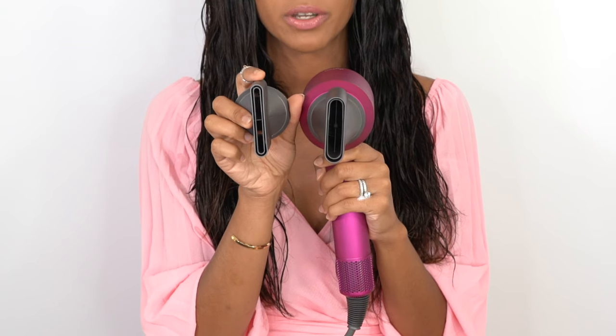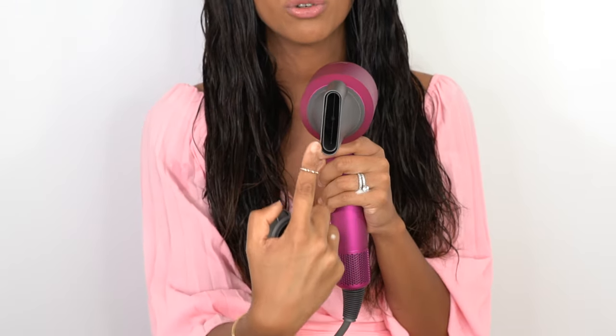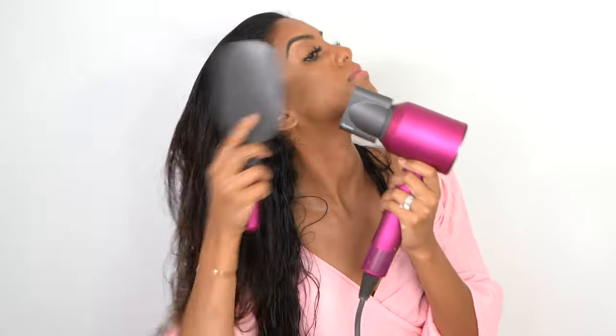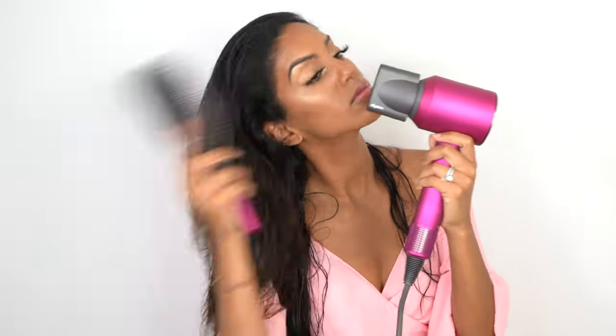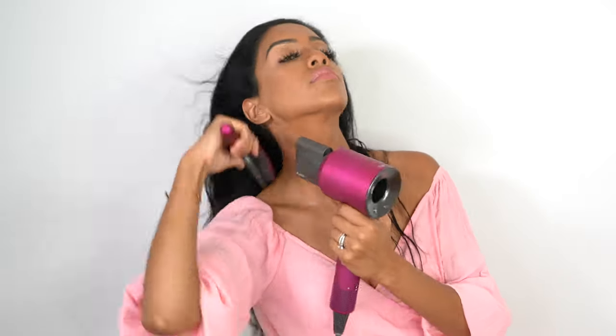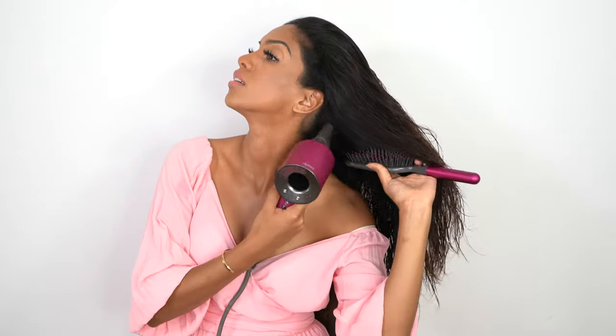Once our product is in our hair, we're going to go ahead and start rough drying. If you have a Dyson Supersonic or a blow dryer with several nozzle options, you're going to want to go with your wider nozzle. This one's a little bit narrower and this one's a little bit thicker, so I'm going to utilize the thicker one for the rough drying. I'm going to grab a large paddle brush and we're going to focus on drying our roots by directing the heat upwards, all the way around your hairline and all around your scalp.